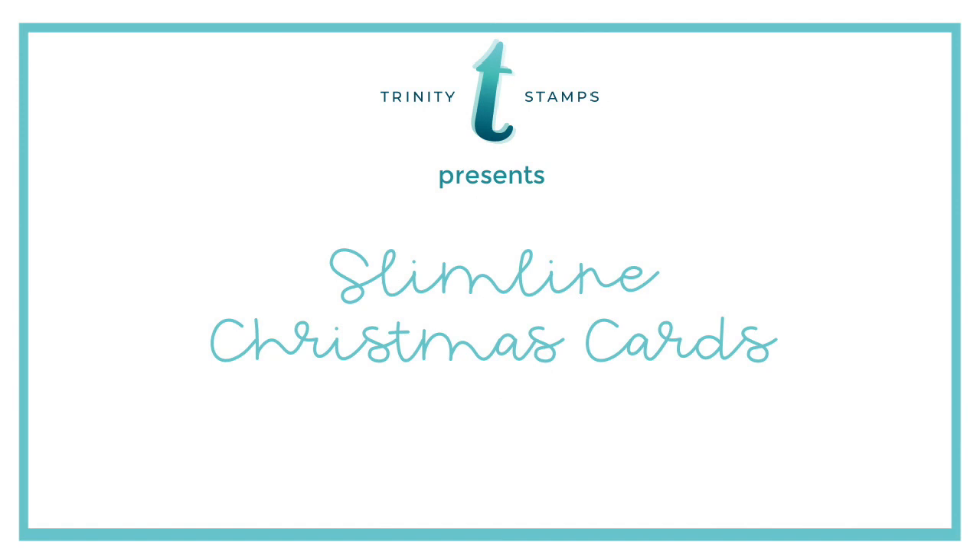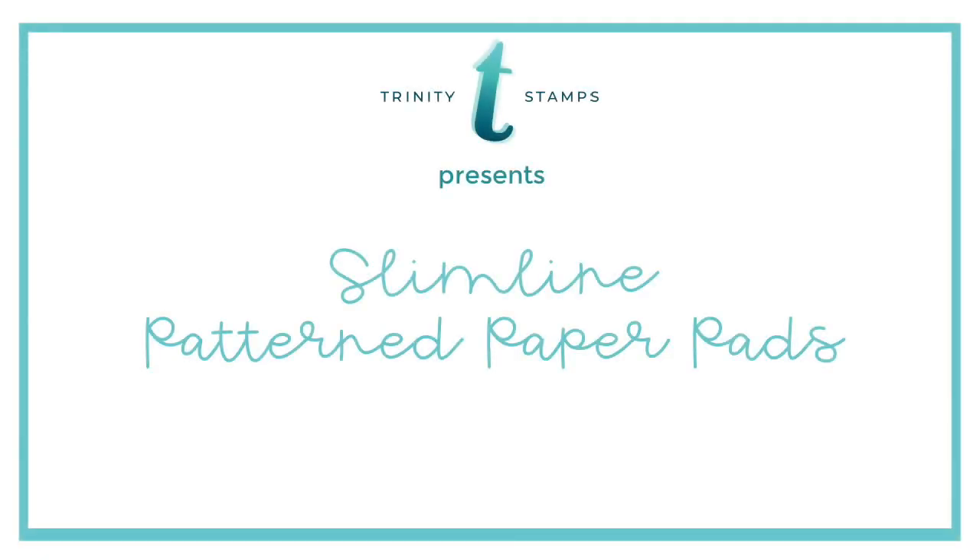Hello, Jenny Hall here for Trinity Stamps. Today we're excited to be part of the expo and share some slimline Christmas cards with you. All of the projects will feature the slimline pattern paper pads.